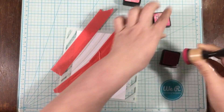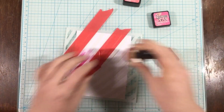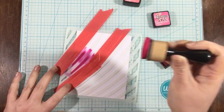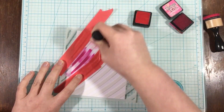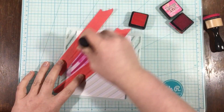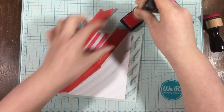Hey everyone, it's Linnea. I have another video for the Kindred Stamps blog and YouTube channel today. I'm going to be using the zebra stencil along with the Seafront stamp set and a bunch of different distress inks, and today I'm actually going to be making four cards and sharing some of my tips for clean and simple mass-produced cards.